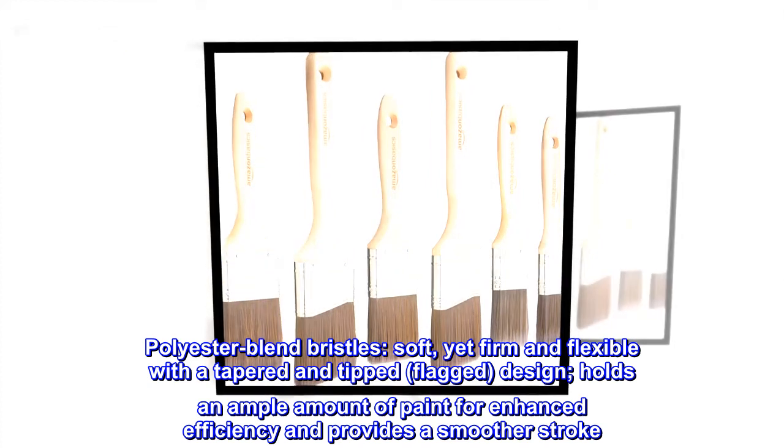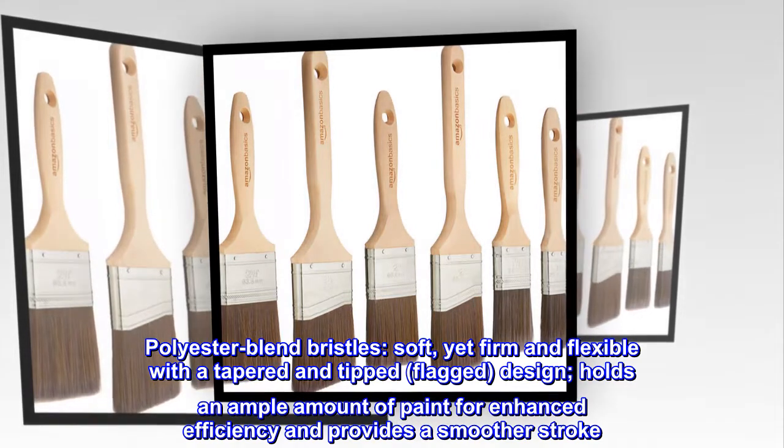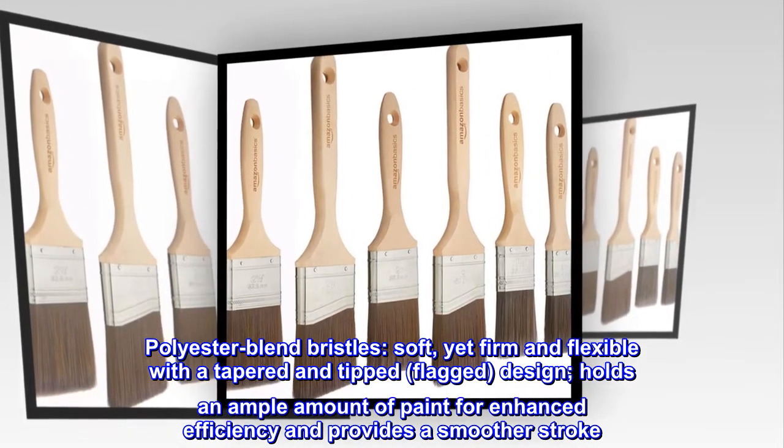Polyester blend bristles, soft yet firm and flexible, with a tapered and tipped flagged design. Holds an ample amount of paint for enhanced efficiency and provides a smoother stroke.